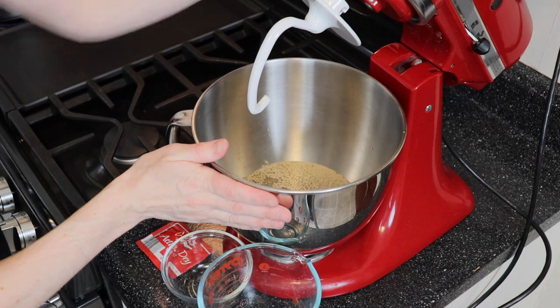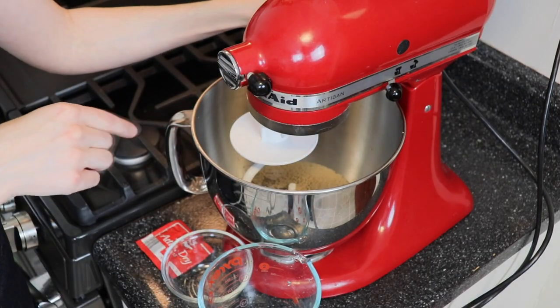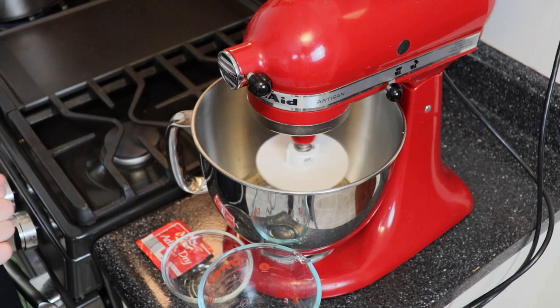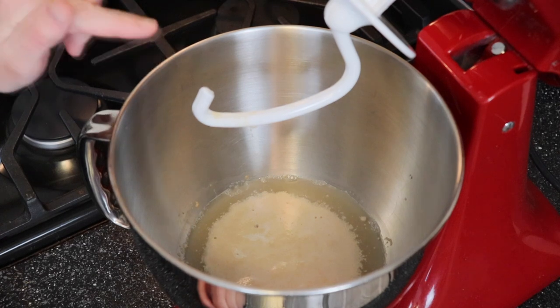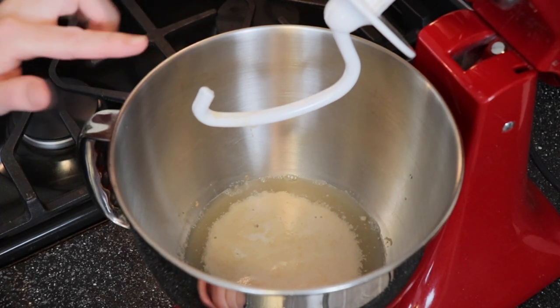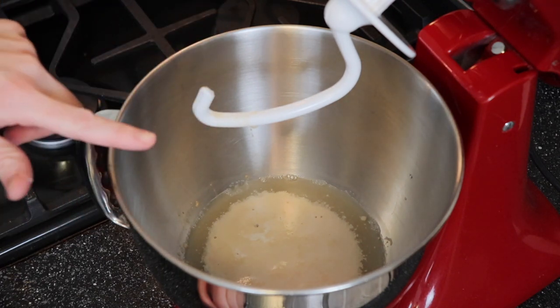So that's all in my mixing bowl. I'm going to lock it in place and turn it on low just to incorporate everything together, then let it sit so the yeast activates. I mixed the yeast, water, and brown sugar together for about 30 seconds and then let it sit for about five minutes. You can see it gets nice and foamy and frothy on top — that's exactly what you're looking for. That means your yeast is activated and it's going to make your dough rise really nicely.